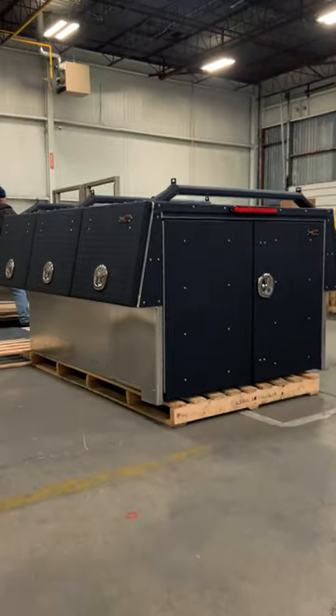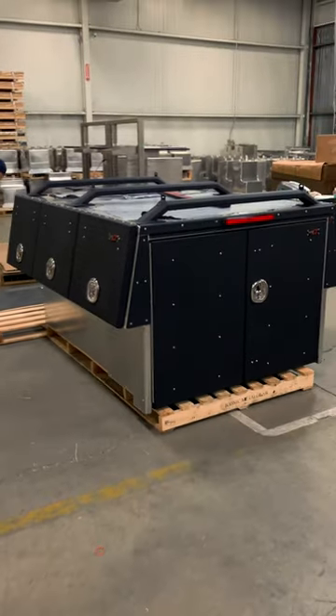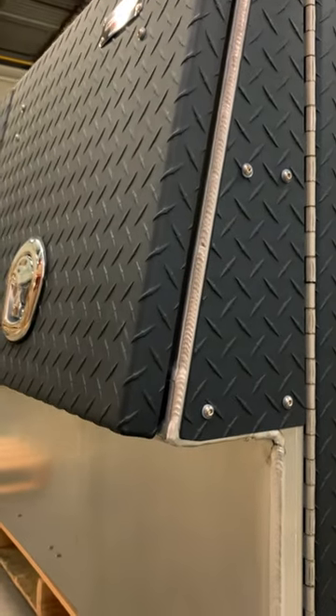Hey guys, Jason from Iconic X, showing you a X1 truck pack that we just made. It's got the checker plate doors, anti-skid black powder coats, all aluminum. 1/8" material is the thinnest we go — it doesn't need any structural tubing inside, it's a very strong material.